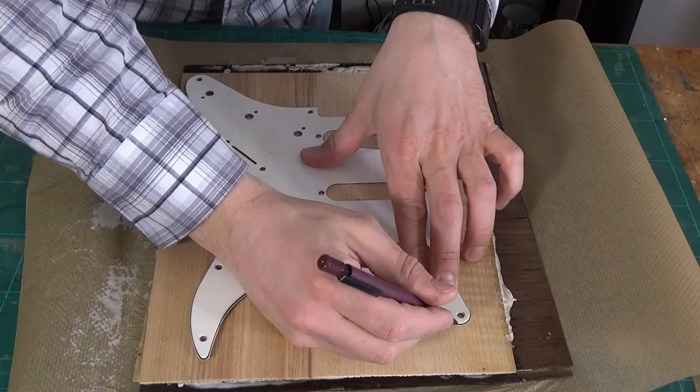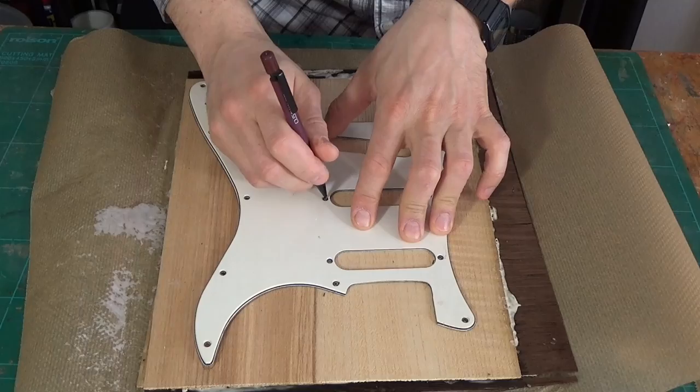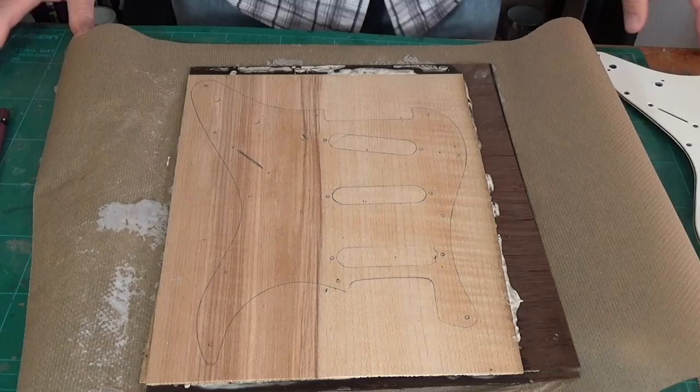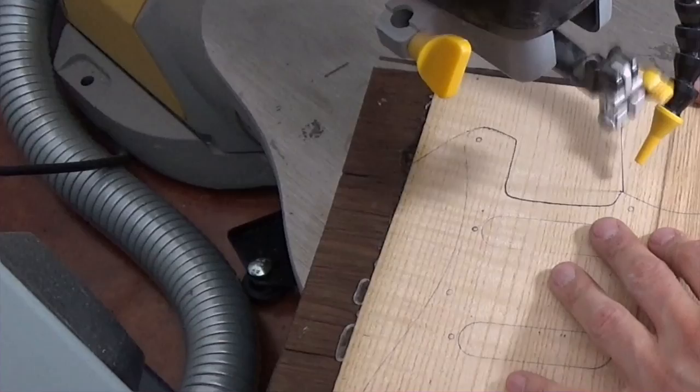I'm using my old pickup as a template to trace the shape onto the plywood with a pencil. While cutting the pattern on the scroll saw, I take my time because I want the cut to be as accurate as possible.